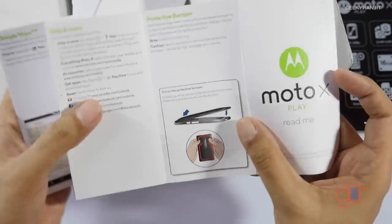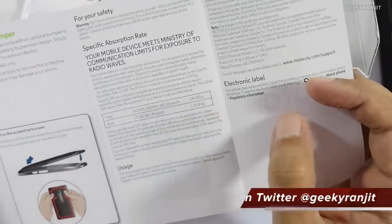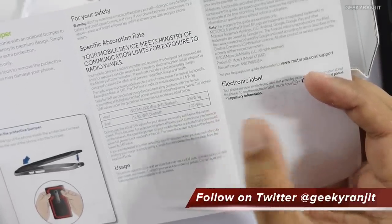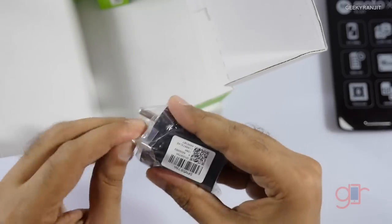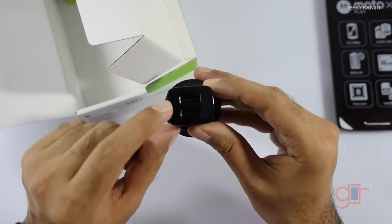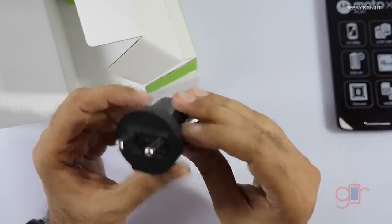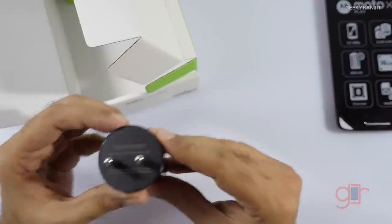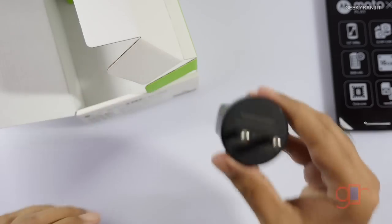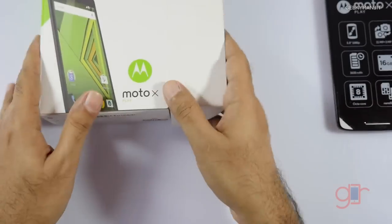We also have a bunch of booklets — a read-me and documentation in Hindi as well. It notes that the back can be opened, but the battery is sealed inside and is not user-replaceable. The SAR values listed are 0.80 for the head and 1.23 for the body. We also have a micro USB to USB cable and a charger with dual USB ports. It outputs 5 volts at 1150 milliamps, so this is not a fast charger — if you need fast charging, you'll need to separately buy a Qualcomm-based fast charger.